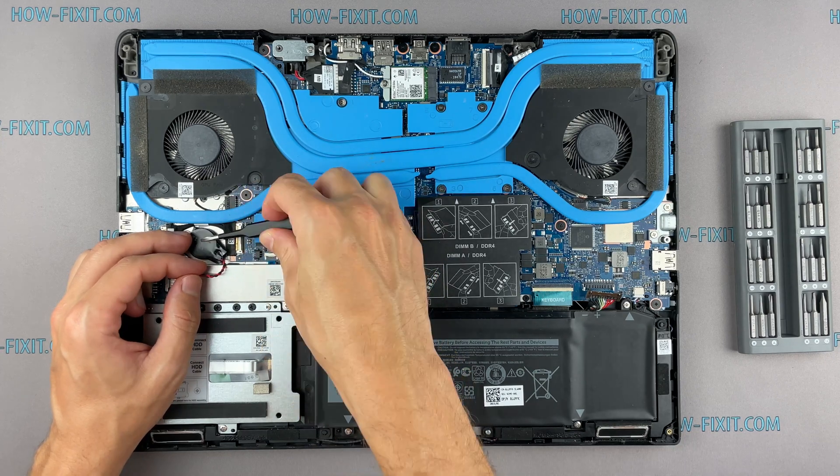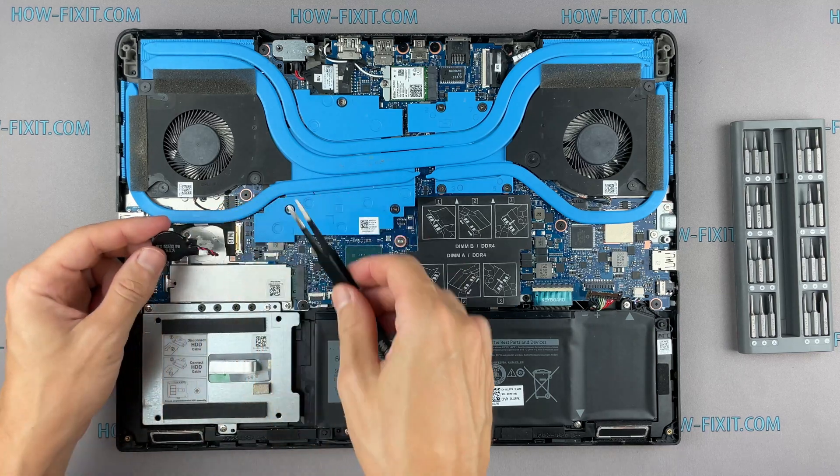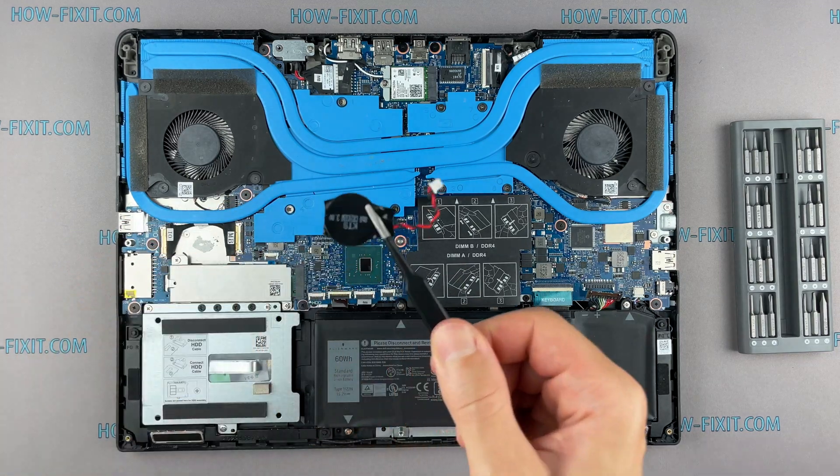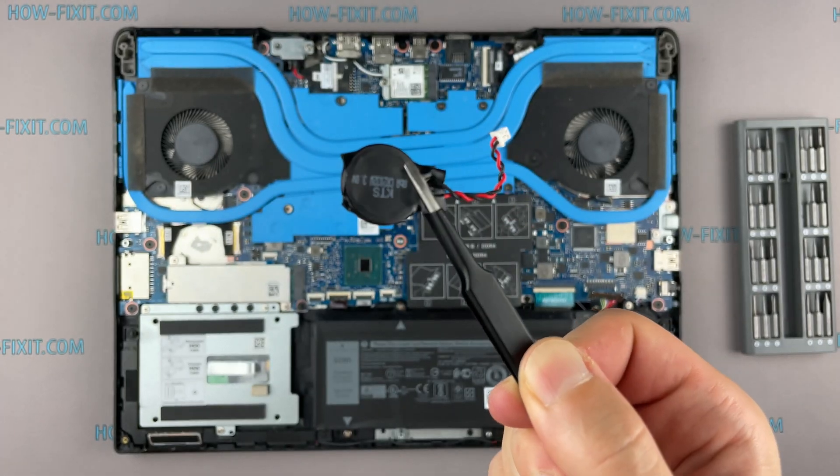Disconnecting the BIOS battery can also help if a laptop freezes when turned on during the initialization phase of the device. However, you should not expect that this method will reset the BIOS password.